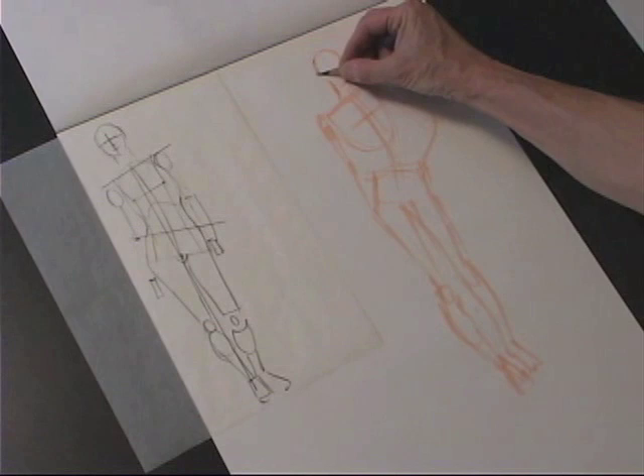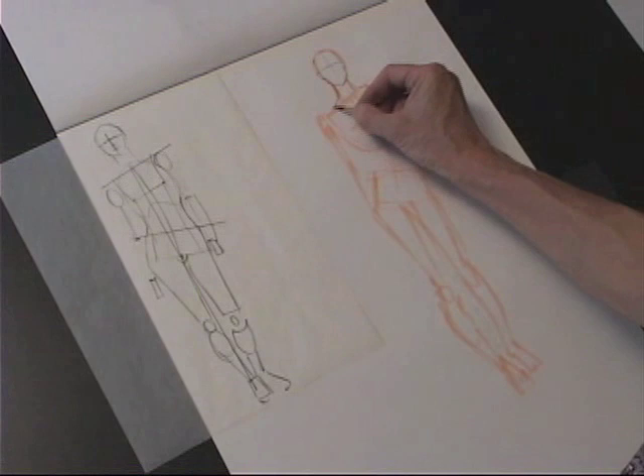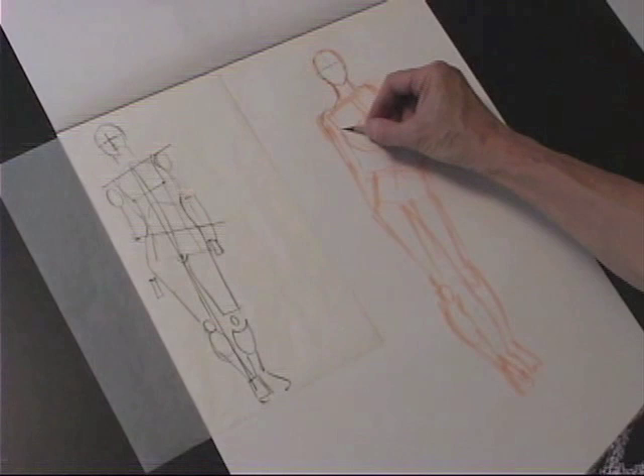Now using my sharper Prisma pencil, I'm going to start drawing in the pose. Again, trying to keep it nice and loose. This is your first stab at it, so it's better to be loose. You can always put another piece of tracing paper over and make corrections.